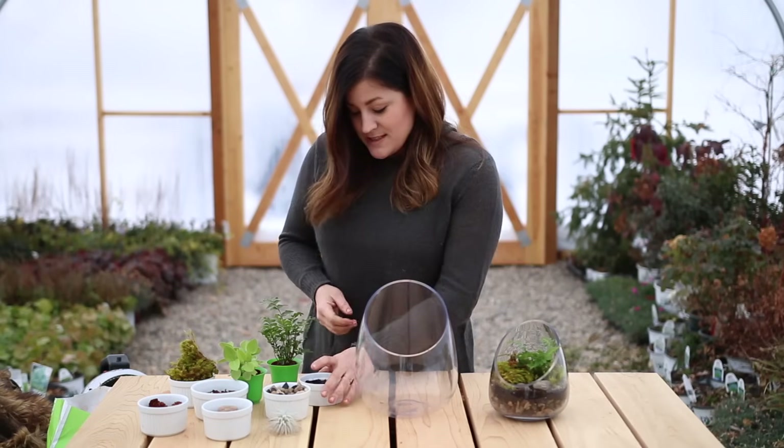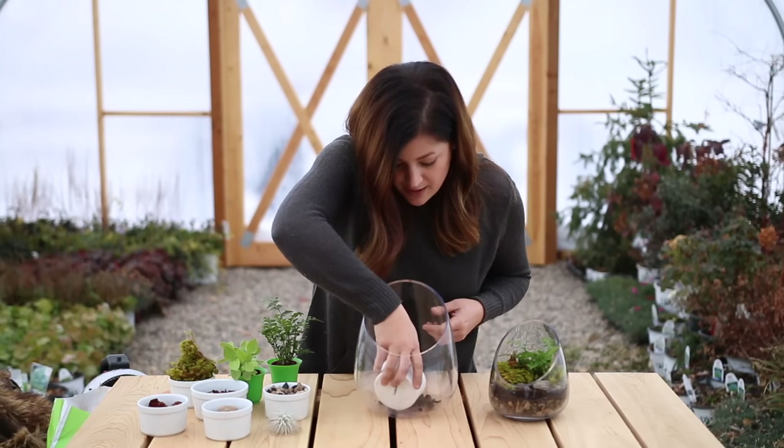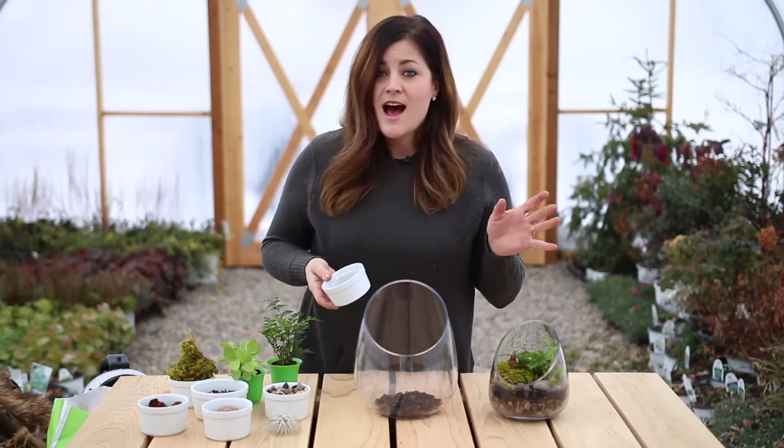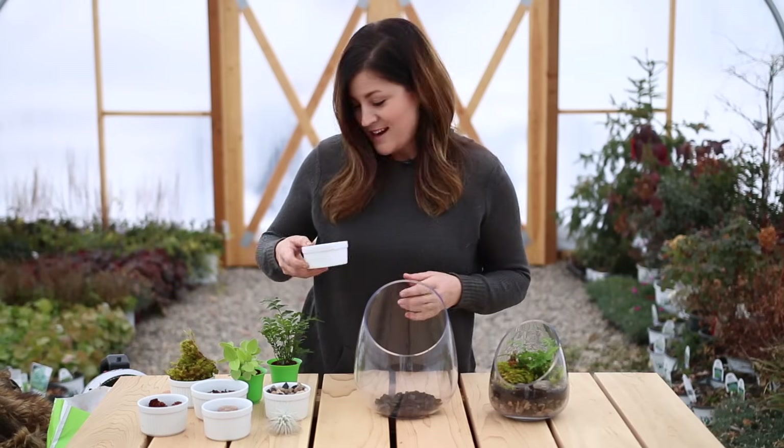So the first thing I do is take my charcoal — you don't need a ton of it but you're going to want to put a little bit of a layer on the bottom. The goal is not to have a whole bunch of extra moisture at the bottom so hopefully this won't even really have to do anything.